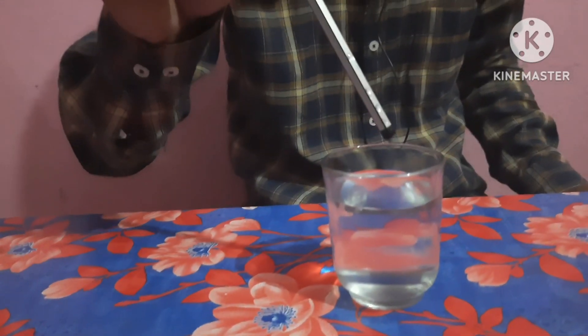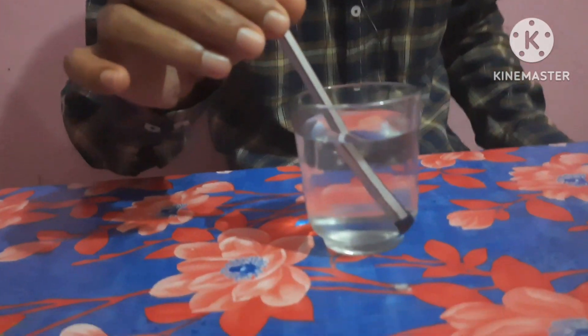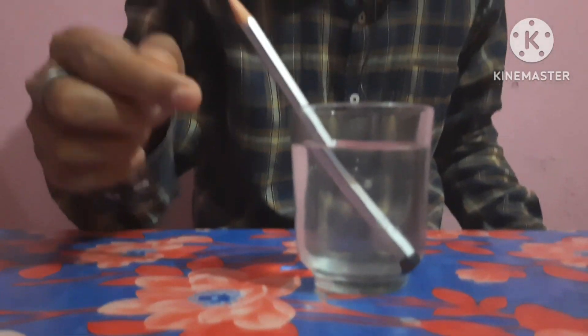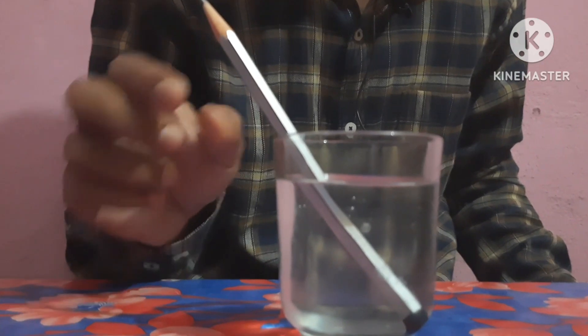If you dip this pencil, you will see how it looks. You will see how it looks — this pencil is dipped in water. You will see a little bit of water. But in the real world, it is straight.